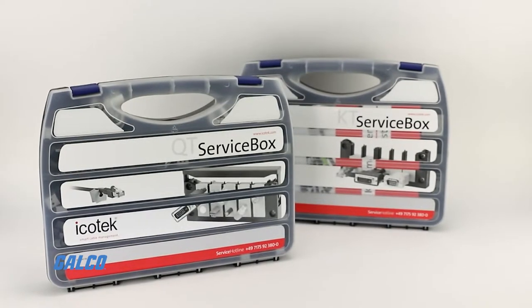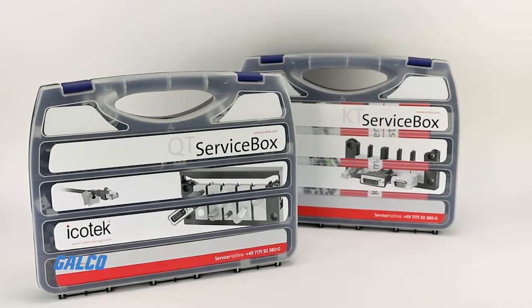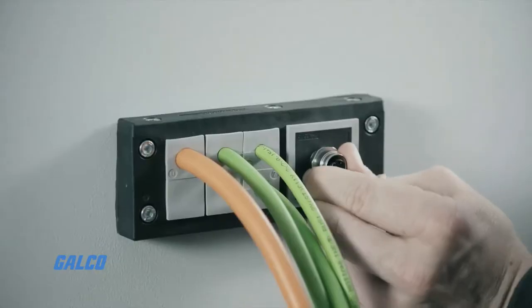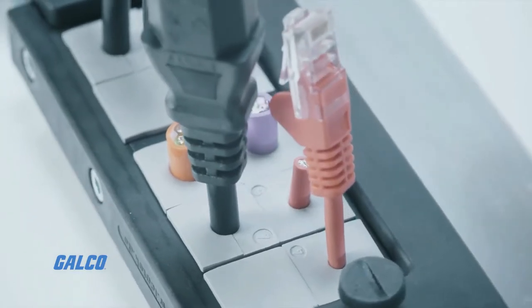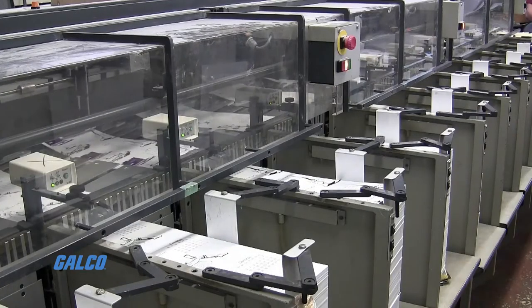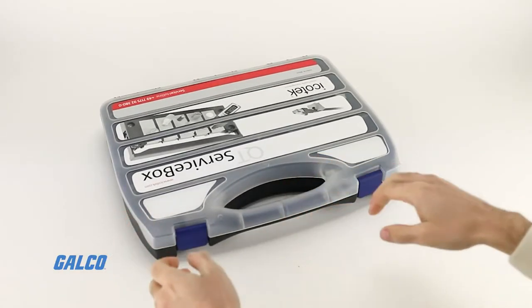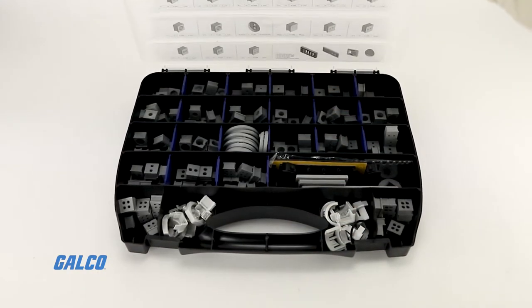Icotec KT and QT service boxes offer compact and convenient service boxes for KT and QT grommets. These service boxes are perfect for installations and service calls because they ensure that the grommets you need are readily available. These sturdy and convenient boxes are easy to transport, making them a great addition to any tool crib or field tools collection.